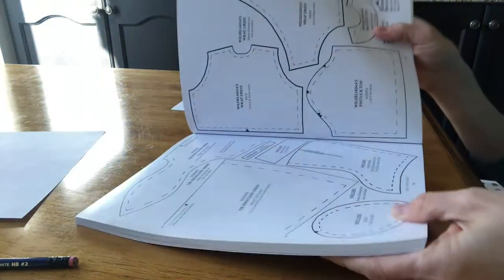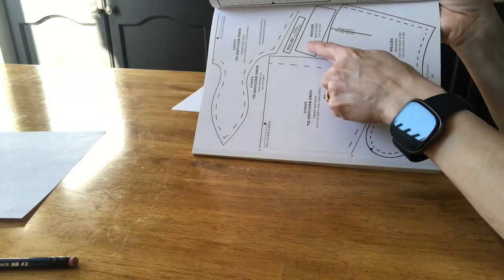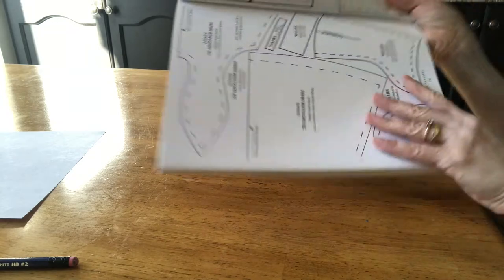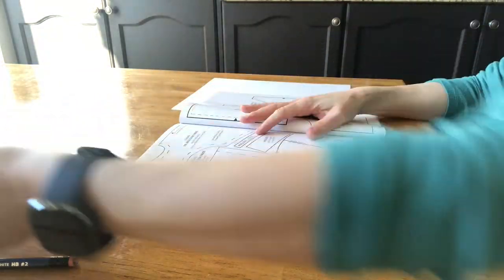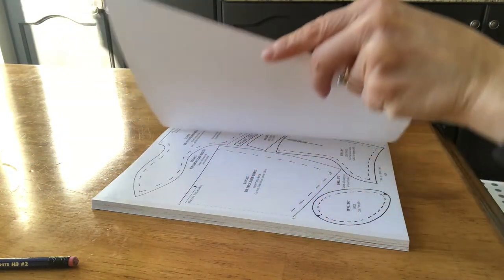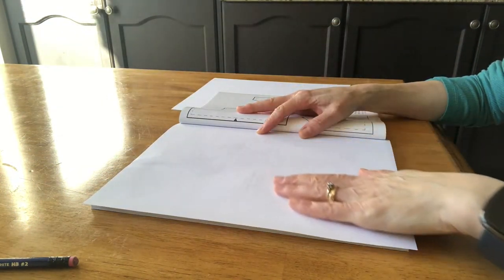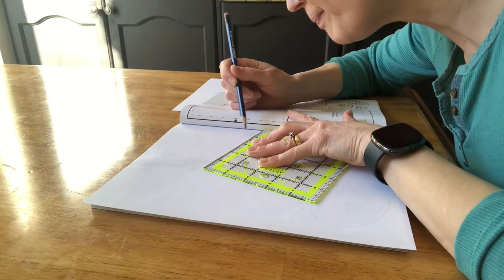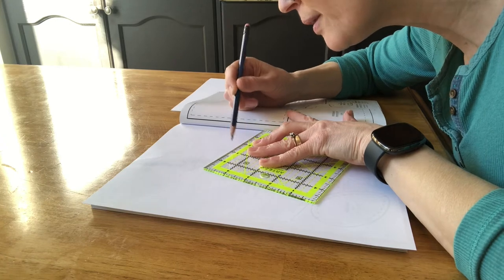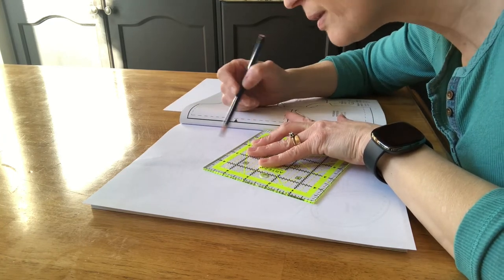The first thing I do is get out the book and locate the patterns at the back of the book for the project I want to do. I need these four pieces: the boot bottoms, sides, gussets, and the boot strap. I take a piece of slightly thinner paper and insert it into this book to trace. Any straight lines I traced with a ruler, and the rest I traced freehand.